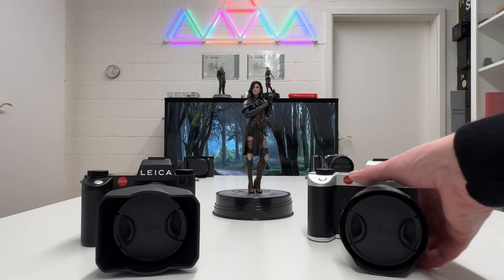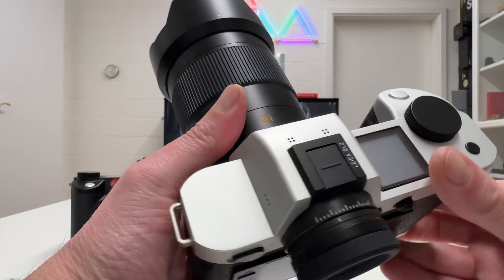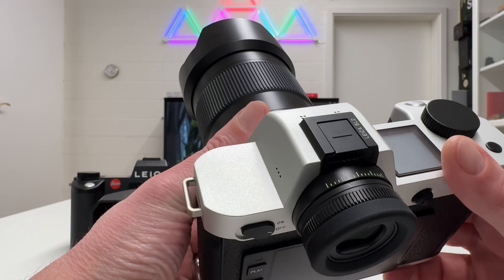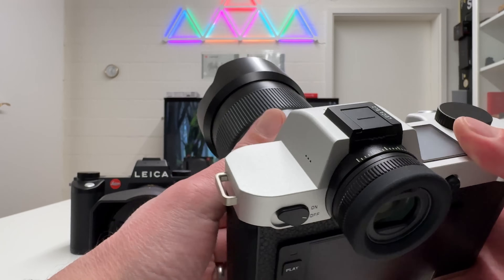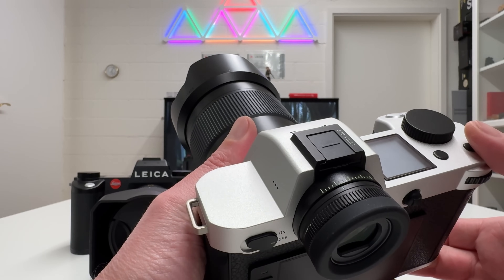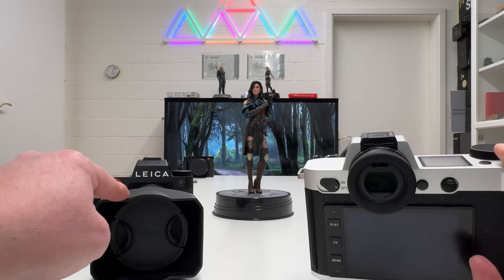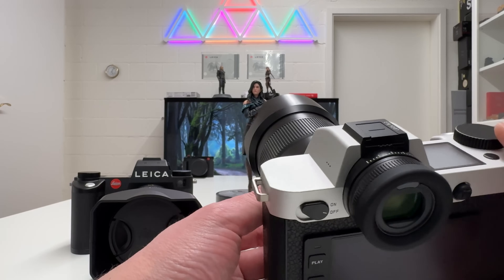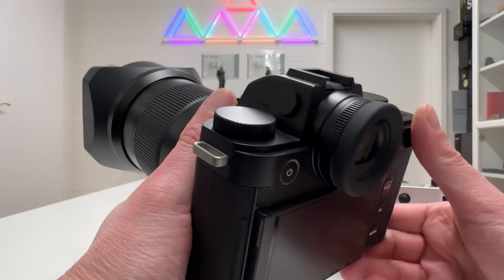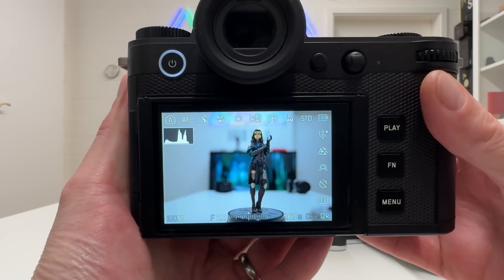Let's start with the heart of any digital camera: the sensor. Both cameras — the new Leica SL3 and the Leica SL2 — have a full frame sensor, so we're talking about 36x24mm. But the resolution has been beefed up on the new SL3: whereas on the SL2 we had a 47.3 megapixel CMOS sensor, we now have a 60 megapixel backside illuminated CMOS sensor, which helps a lot in low light situations.